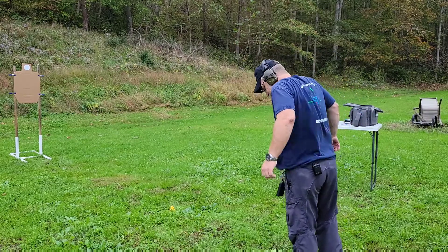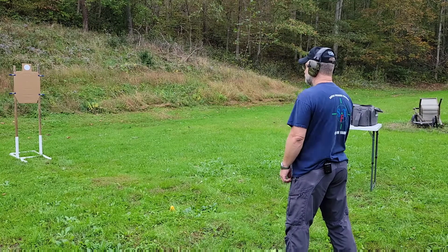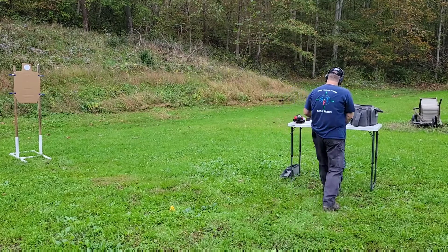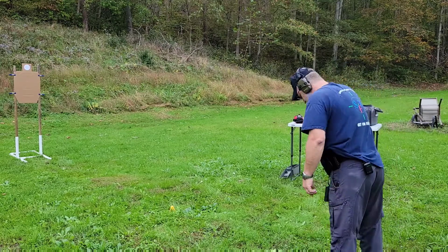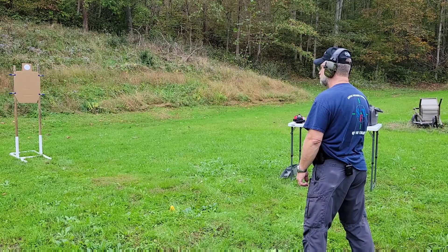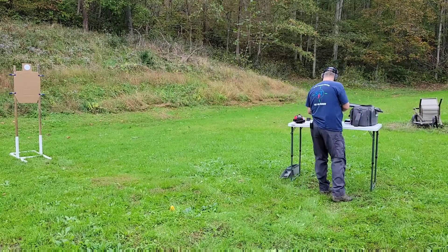Now going from hands at sides. First shot was 1.79. Second one came in at 2.1 — boy, that was just awful.